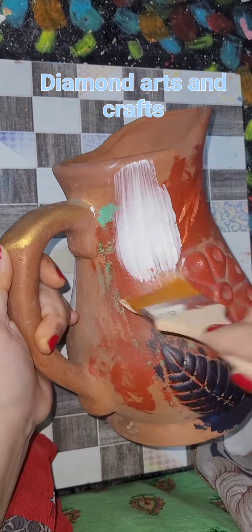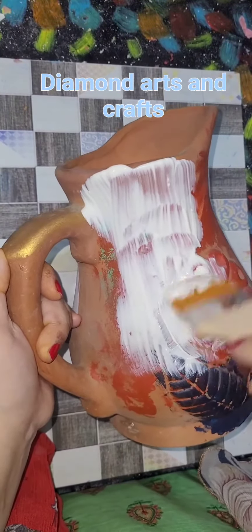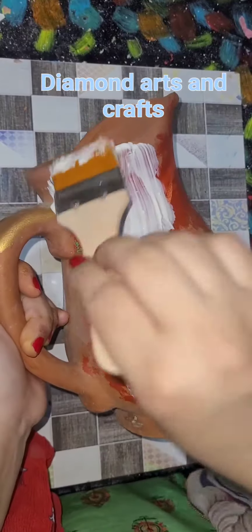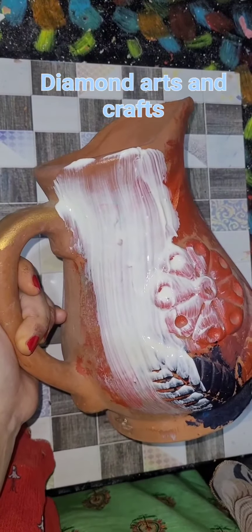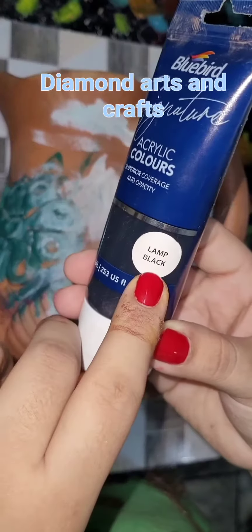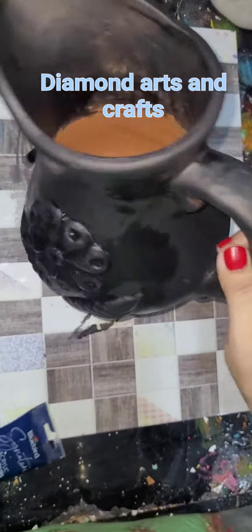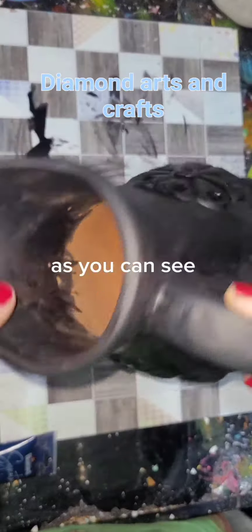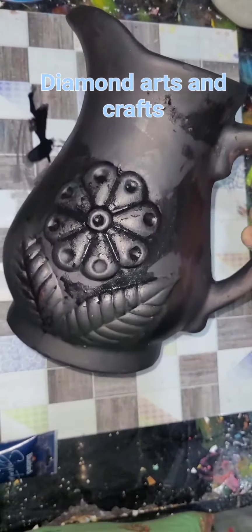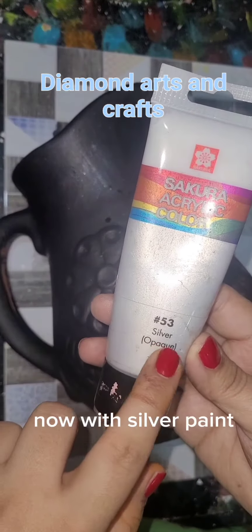Apply gesso. Apply black color. As you can see. Now with silver paint.